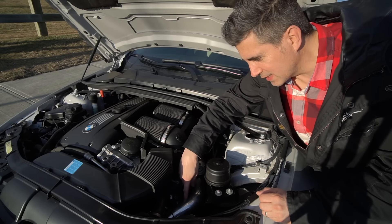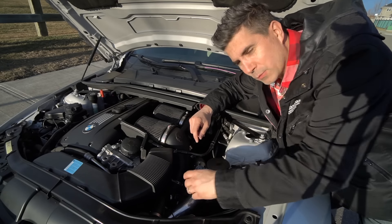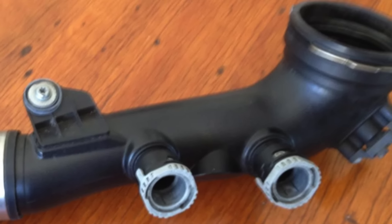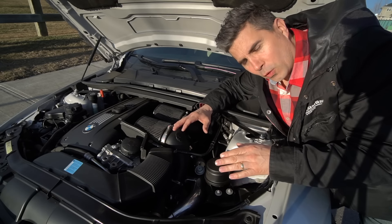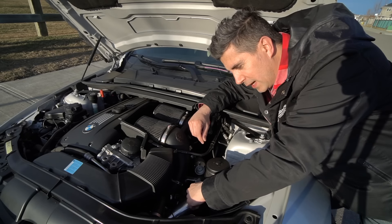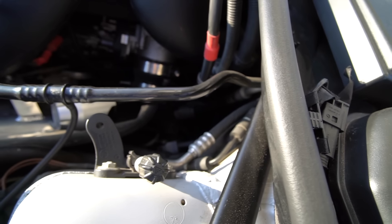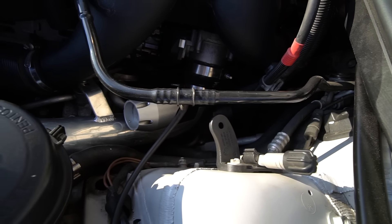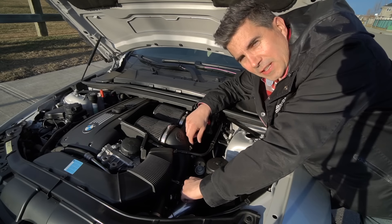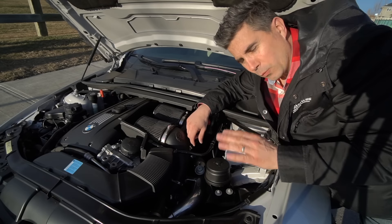The first thing we'll talk about is this nice shiny pipe in here. This is your charge pipe. The factory N54 engine comes with a corrugated plastic pipe, and it's no secret when you look down the long list of problem areas in the N54 engine that pipe is the problem. This one is an aftermarket Synapse pipe with the appropriate connectors on both ends — you basically just bolt it right in, with flexi hoses on either end and a nice mandrel-bent solid pipe.